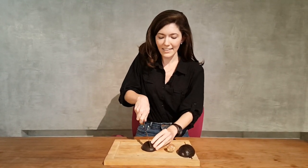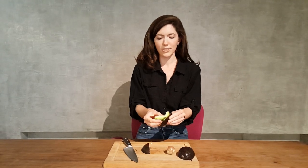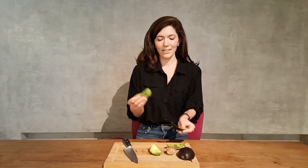Then you lay it aside flat, cut through into quarters, and then you should ideally just be able to peel off all four quarters and you have all your pieces ready with no mess.